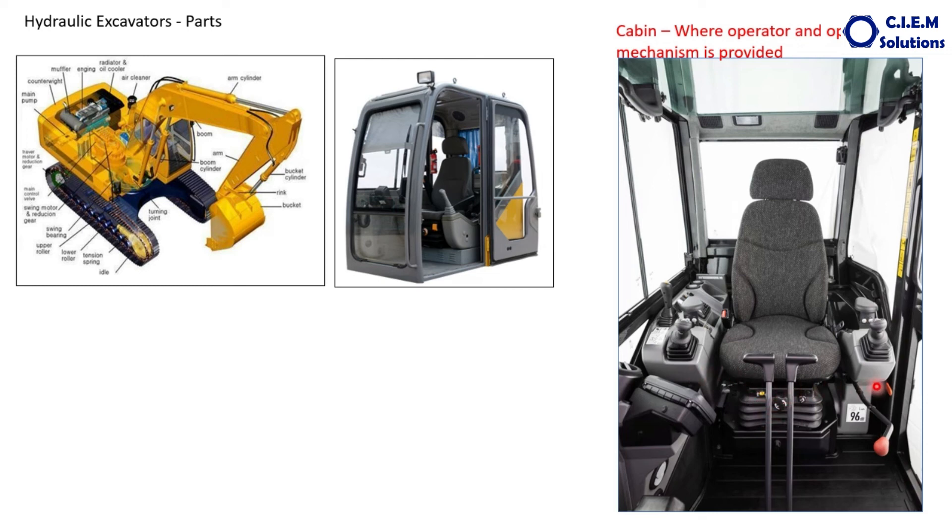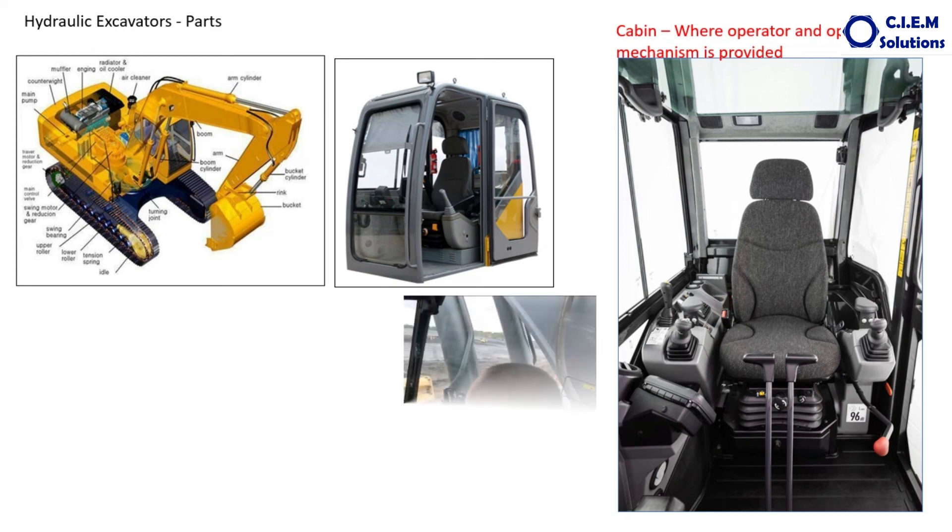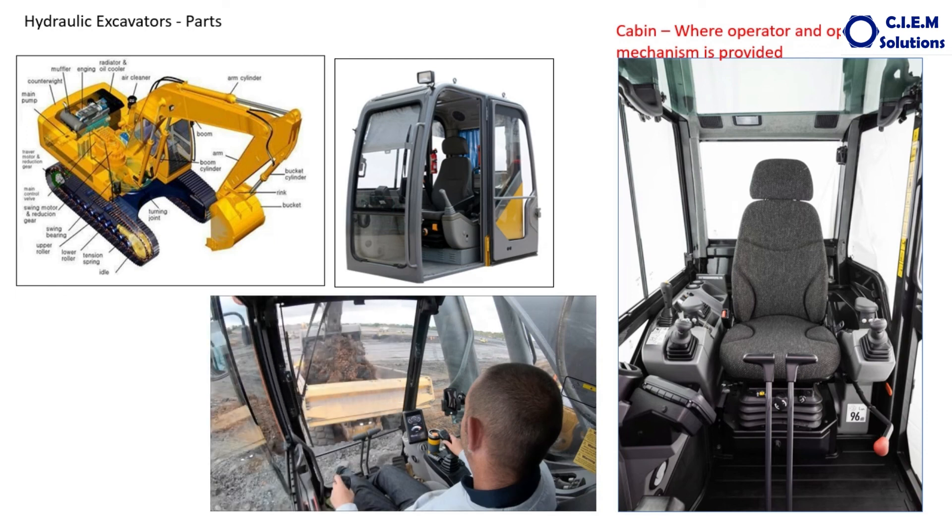In addition to these controlling functions, this cabin also has the instrument cluster — indicating all the system pressures, temperatures, how many hours it has been operated, and giving any alarms. The complete operator can see what is going on in the machine. Present generation cabins are equipped with many advanced features: percentage of travel time, speed, fuel consumption, when the last maintenance was carried out, and when the next maintenance is due. The cabin design should be such that there is clear visibility to the operator in all directions, so that safe operation is possible.